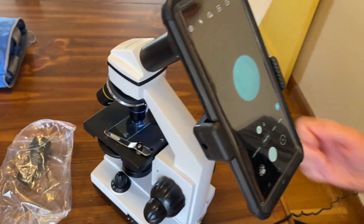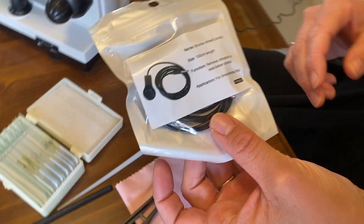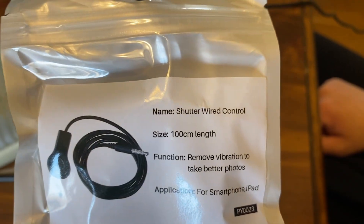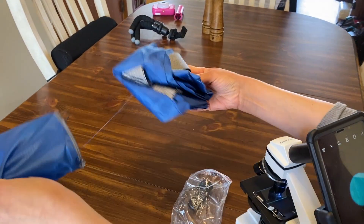Different color filters might be better for different samples. That is so neat that you can use your phone! They never let us do that in science class. I always had to do the winky thing with my eyes, and you get used to it but it's uncomfortable at first. It also comes with a remote shutter so you don't have to poke the button and jostle the microscope while you're using it.